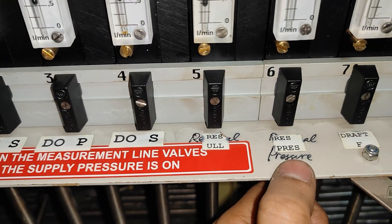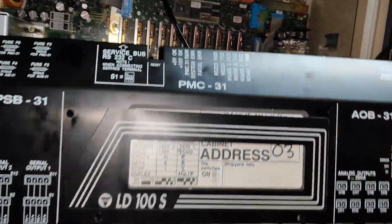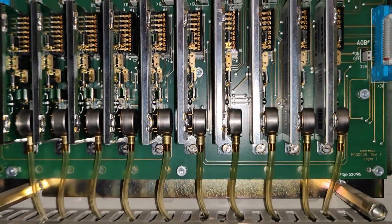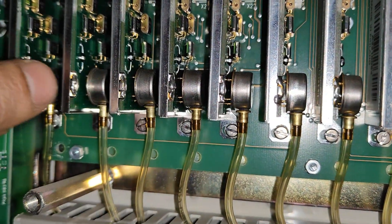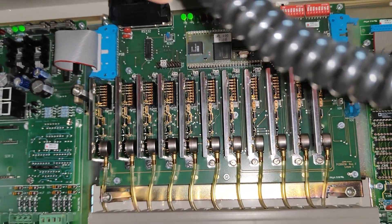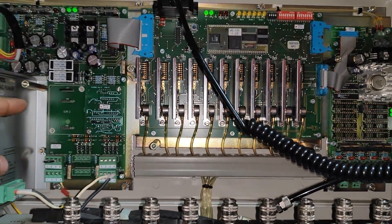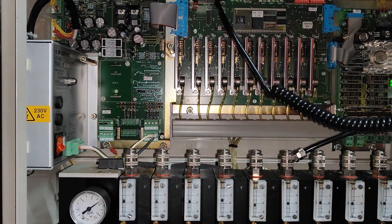The levels shown include port, starboard, residual pressure, and draft forward, aft, port and starboard. Once you remove this plate - held by four or five screws - you will see all the PCB cards. The small one is the pressure switch which converts pressure to electrical signal, and there is a processing unit and electronic card which processes the data and transmits it to the CCR.